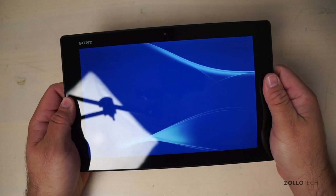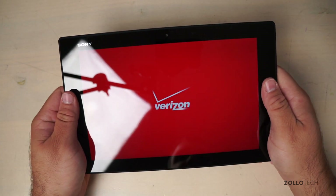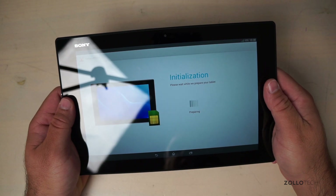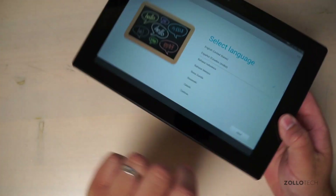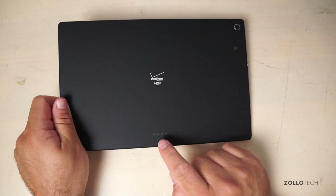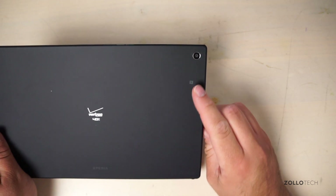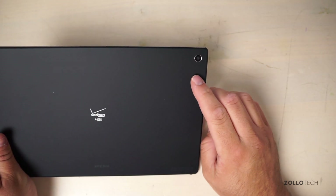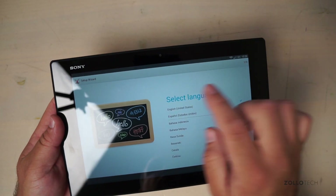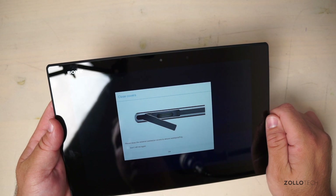The tablet has very thick bezels which can be a good place for your thumbs to rest — some people will like that, some might not. While waiting for the setup, looking at the back you can see Verizon branding, the Xperia logo, NFC in the corner, an 8.1-megapixel rear camera, and a 2.2-megapixel front-facing camera.